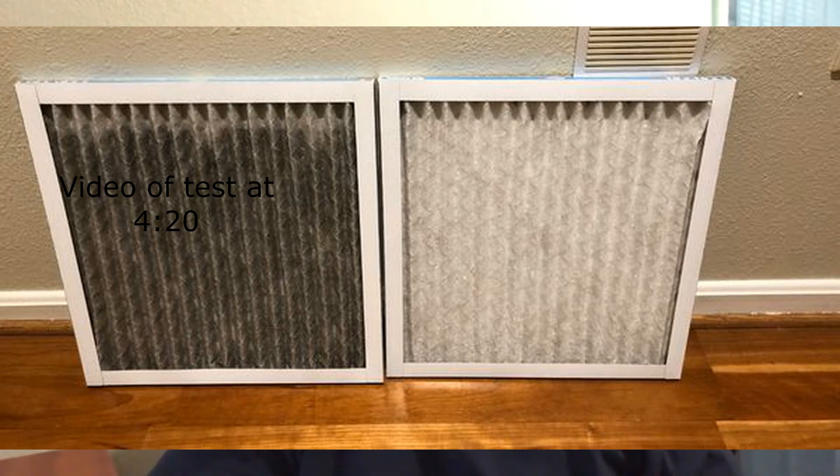If you burn candles in your house, it's something you need to take into consideration - you could be doing grave damage to your system. I'm going to add a clip in here of the test that I did, and I'll add some pictures showing what the filter looked like before and after. Thank you for watching - please like and subscribe, it helps the channel, and I'll see you next time. Thanks.